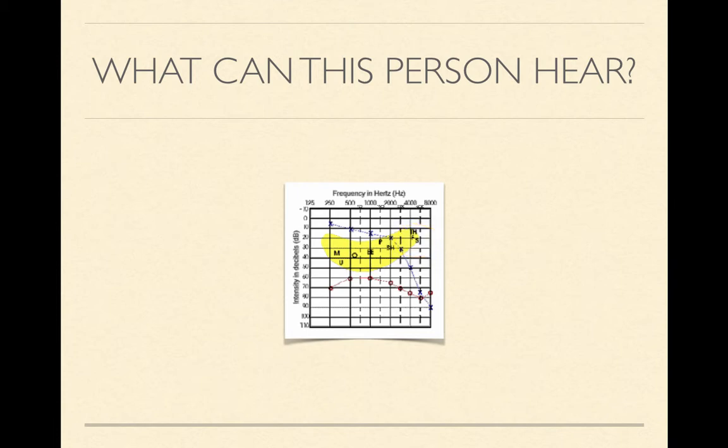So the TH sound, or the S sound, are sounds that this person would not be able to hear with that left ear. If we look at the right ear, we notice that all of the right ear points fall below that speech banana. That means that the right ear will not be able to perceive any speech sounds.